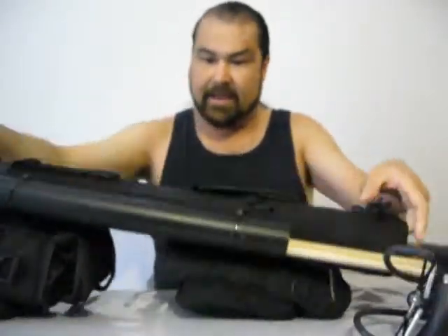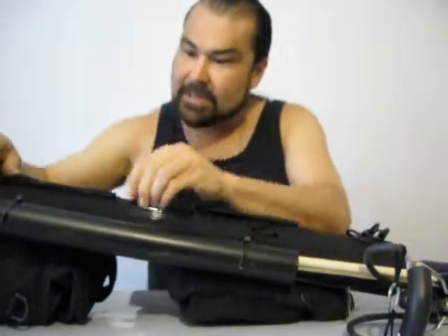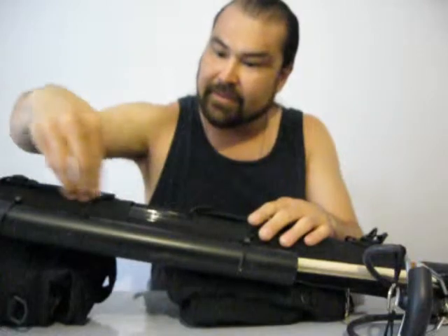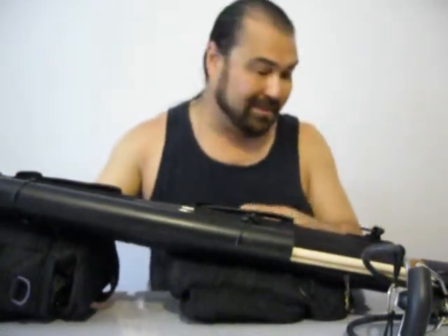On the back here I've got these MOLLE straps and I've got some zip ties just kind of shoved in down through the MOLLE strapping there. Zip ties are handy to have — you can make quick shelters with those things.